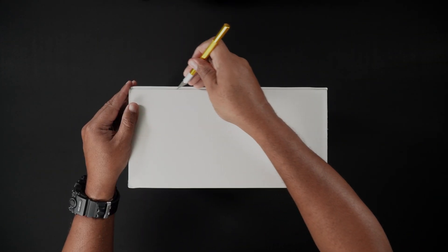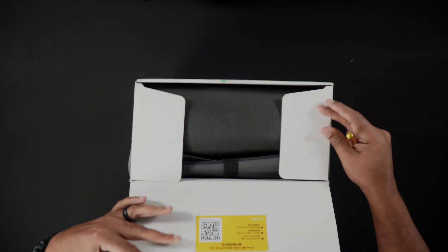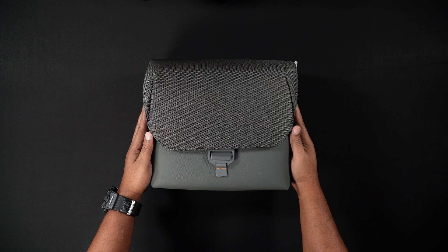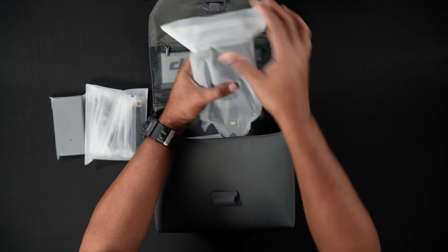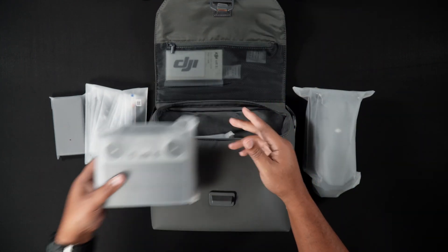Hello all, Dan from Droneblog.com here. Today's video will be a beginner's walkthrough of setting up the Air 3S for its first flight, from unboxing to installing the DJI Fly app. We'll provide a comprehensive DJI Fly walkthrough soon. Feel free, as usual, to use the chapters to skip to the areas of the walkthrough that pertain to you.